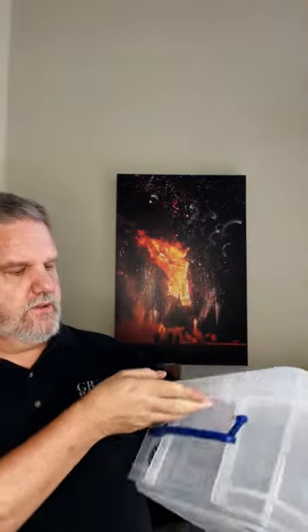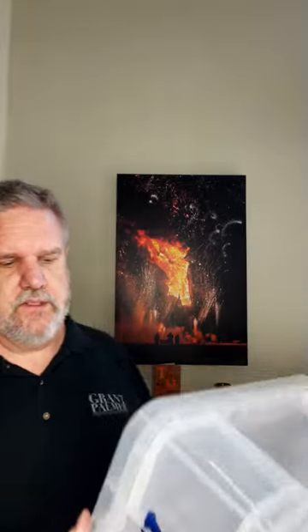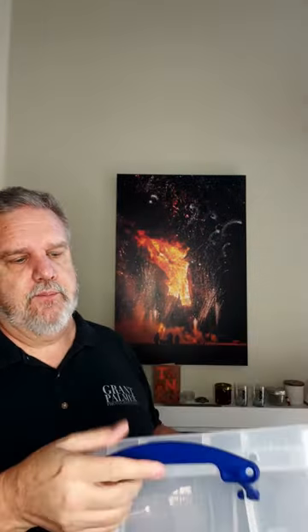Another thing we like are tubs. This one's a really useful box but there are a variety of different ones. I like these because they actually have a positive snap that holds the lid on — a lot of other plastic boxes just have a lid that clicks on loosely. There are holes here so if you want you can zip tie it together, and they also stack really neatly, so they can double as tent furniture.